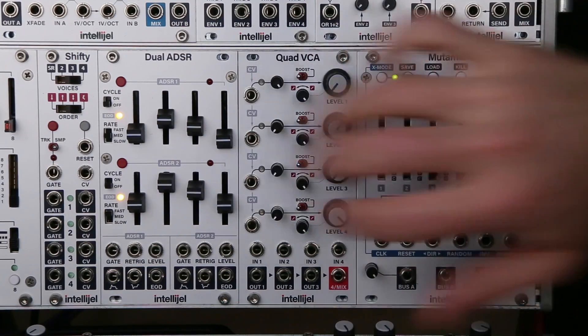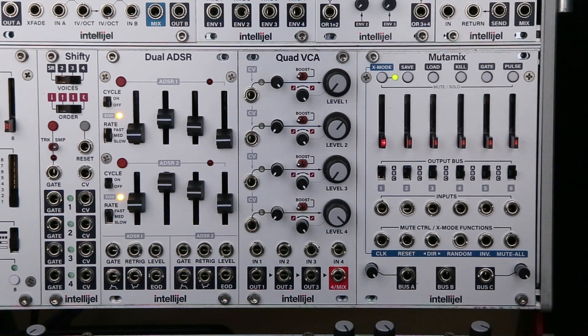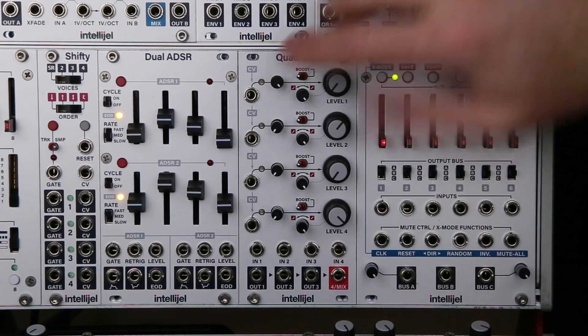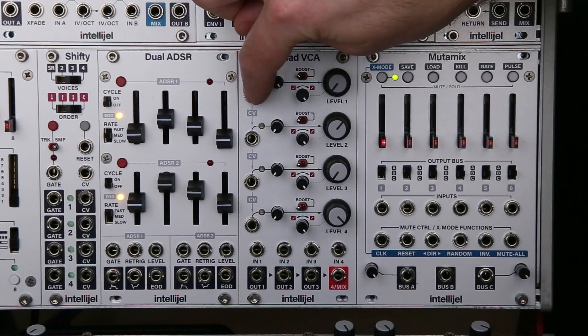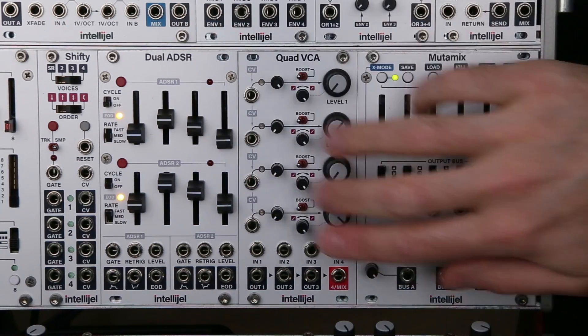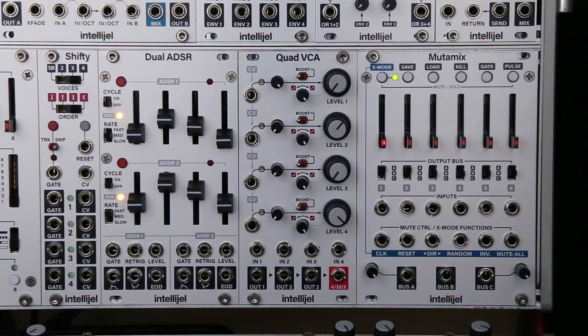Connecting CV inputs will break the normaling from one channel to another. So for example if I have an input on channels 1 and 2, channel 1 will receive the input on channel 1, and channels 2, 3, and 4 will receive the input from channel 2. The normaling is also broken by connecting the output jacks.